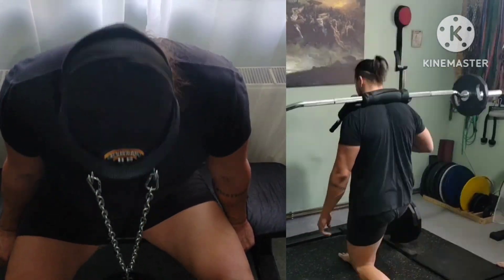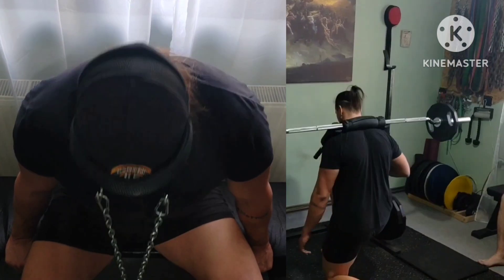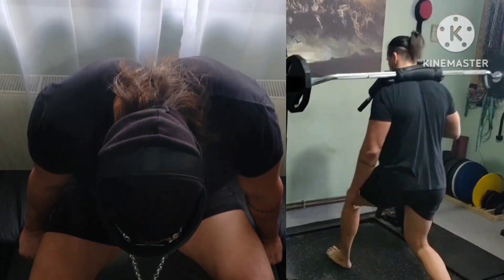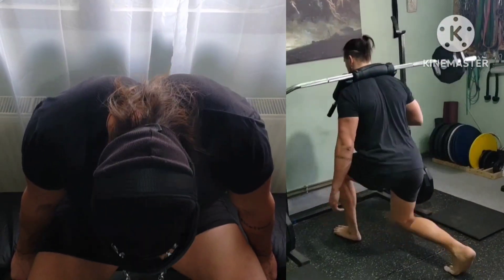Now superset: SSB lunges plus neck extensions with harness. Two rounds of these, and two rounds of everything else before and after.